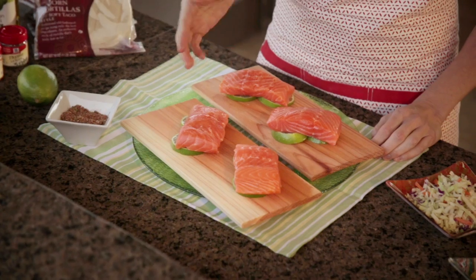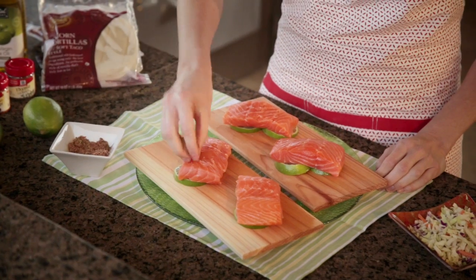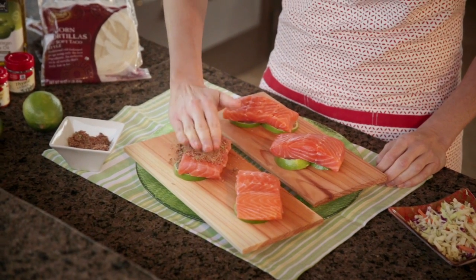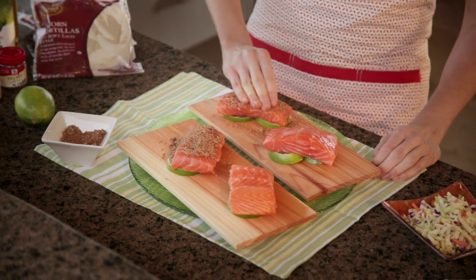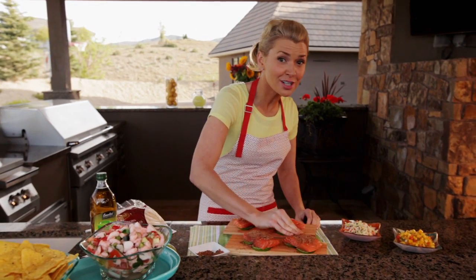I have four salmon fillets that are four ounce portions each, and then I'm going to season them pretty heavily on the top with a mixture of ground cumin, chili powder, some garlic salt, lime zest, and then I put brown sugar in there too. It's really delicious.